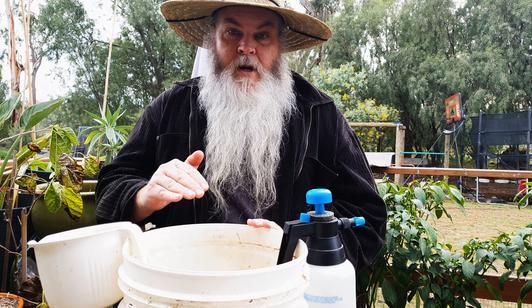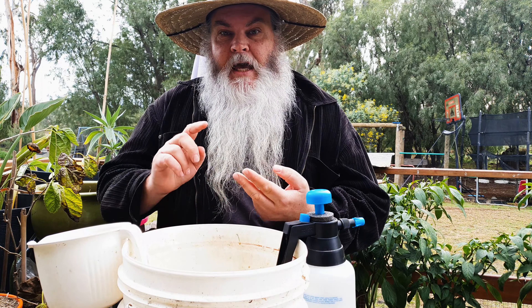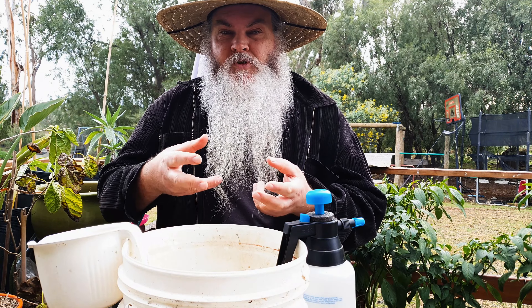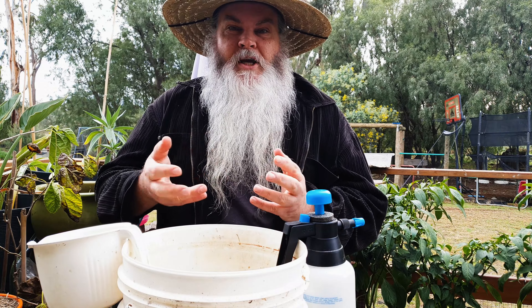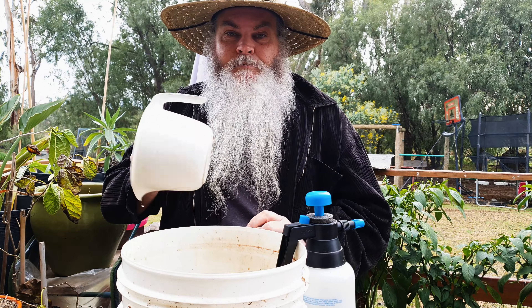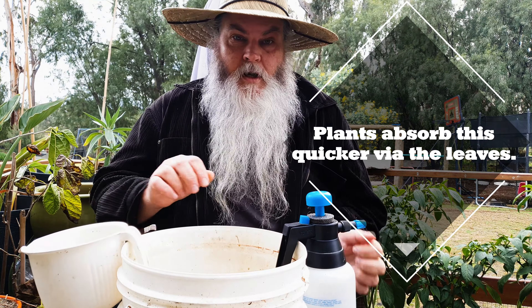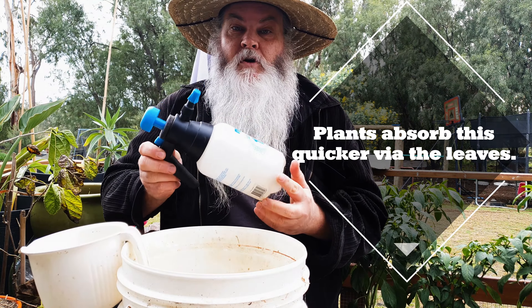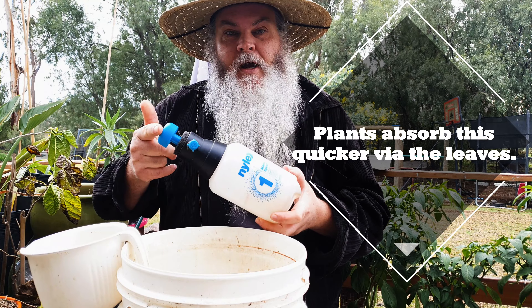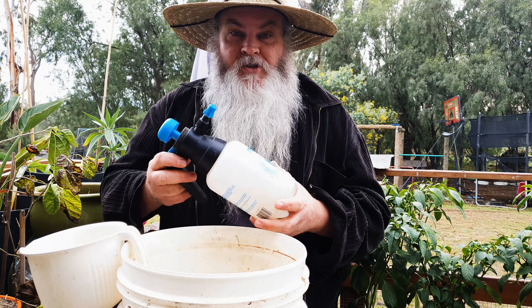I'm only going to need a few things here today. I've got a bucket with water in it already, and I've put in some seaweed extract and fish emulsion and mixed them together, so I've got a combination of nutrients and food there for my plants. I've also got a container to scoop the solution out and put into the bottle, and of course, I've got a bottle.